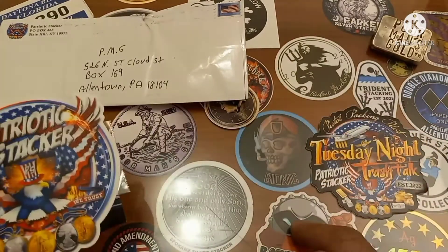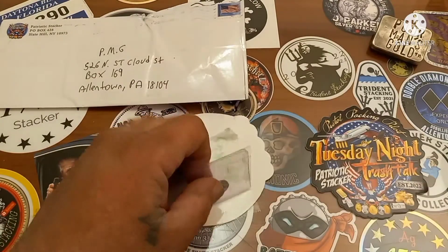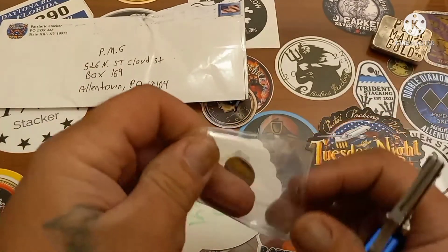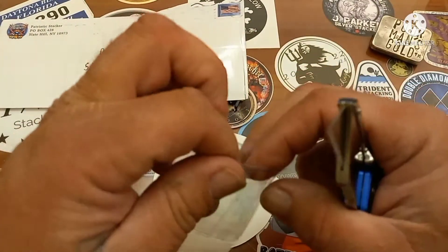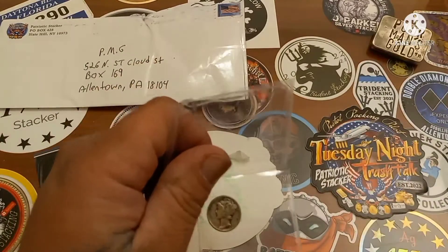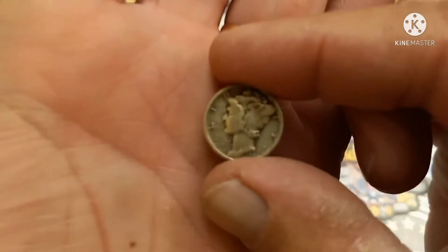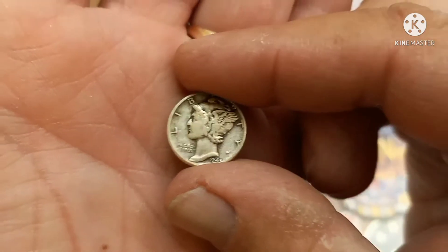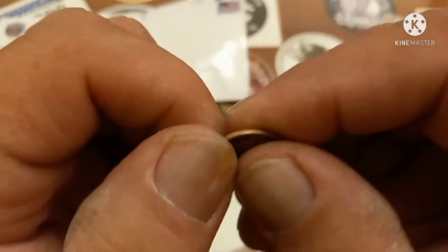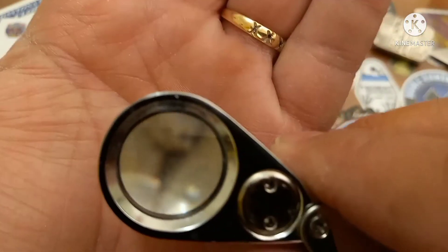Let's take a look at what Patriotic Stacker was kind enough to send, with a nice amount of tape. Patriotic Stacker, you're a real wise guy, a real funny guy. Looks like we've got a mercury dime here in a flip — thank you very much for not taping it directly to anything. Looks like a 1944 P... or 1943. I'm going to break out the pineapple loop and take a look at it.